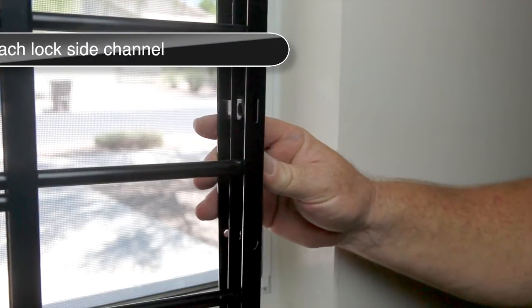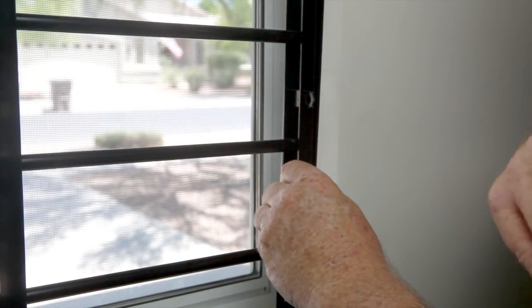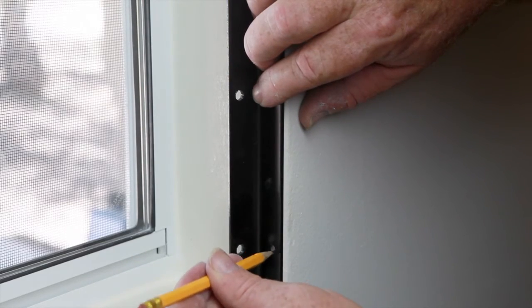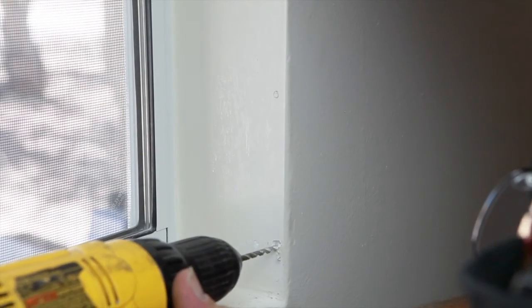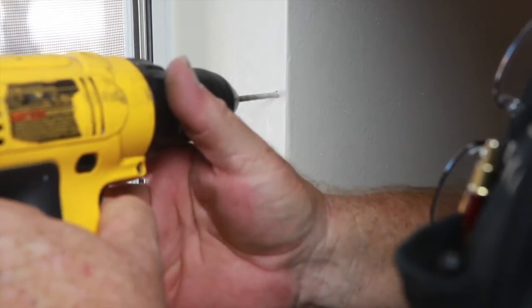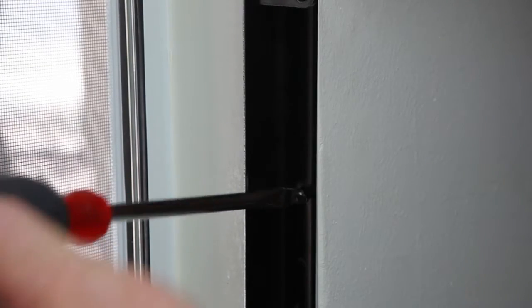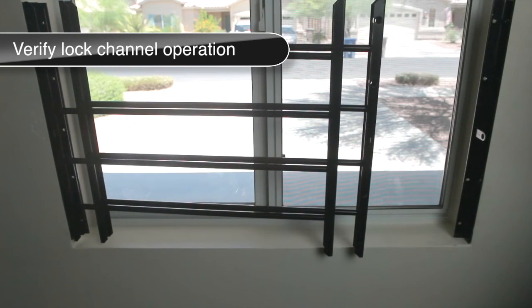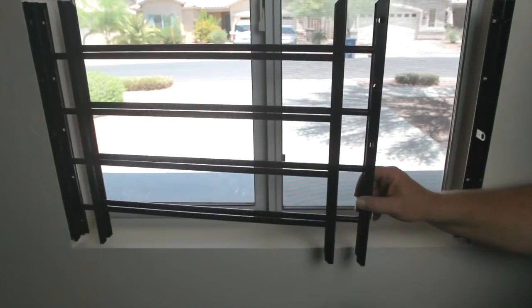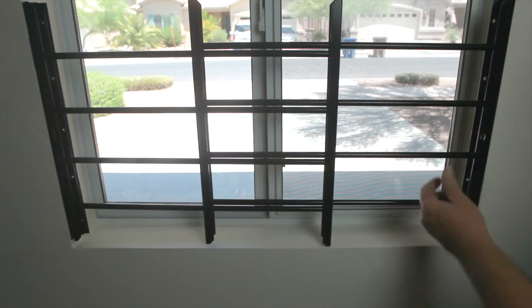Position the locking channel so that the lock ring slides into the window guard and place it against the window sill as shown. Open the window guard, hold the lock channel in place, and mark for pre-drilling. Remove the lock channel and pre-drill the holes using an eighth-inch drill bit. Attach the lock channel to the windowsill using the one-way screws provided. Open and close the window guard making sure it latches easily. If it does not latch properly, remove the lock channel, adjust either up or down, and re-attach.